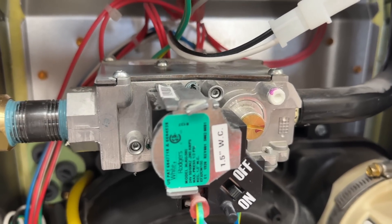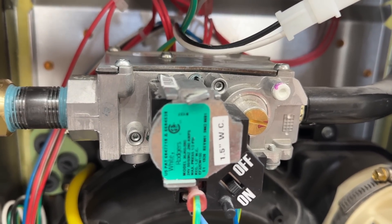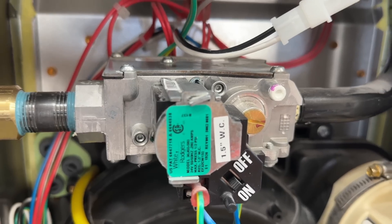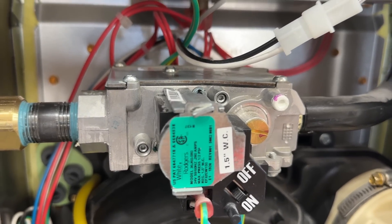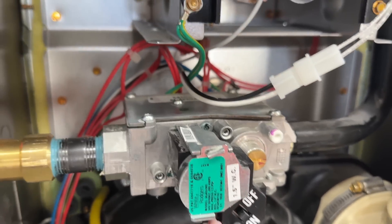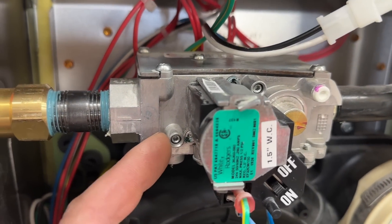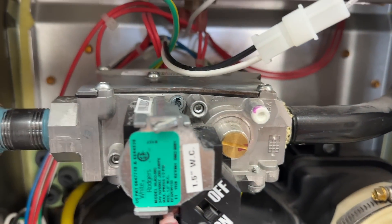If you have an older furnace you'll notice that the inlet has a larger diameter Allen plug that you have to remove and physically thread in a fitting to check the gas pressure. We're going to show you how to do that in just a moment. We'll start by showing you how to check the gas pressure on a newer furnace that has these style fittings.